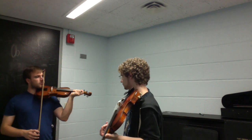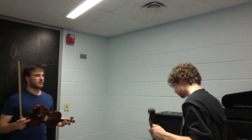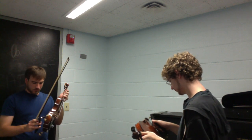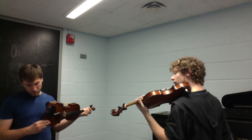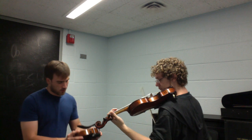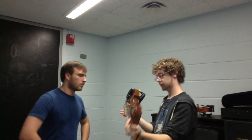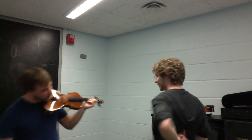Great — that's the idea of it, very good. That's some basic bowing practice to always warm up with. The shoulder rest is really making this harder — a different one would really help. Let's switch shoulder rests so you can get the idea of how it's supposed to feel, since I can adjust easier than you can with this one while playing.